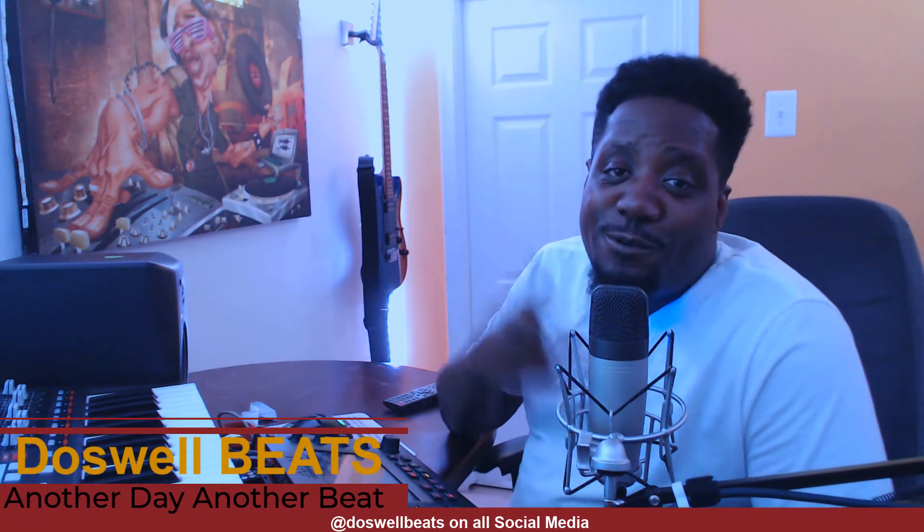What's up YouTube, Dazwa Beats back with another video. If this is your first time to the channel, welcome. Please don't forget to like, share, subscribe, and hit that notification button to get notified whenever I drop some heat. All right, let's go.